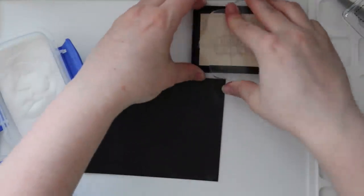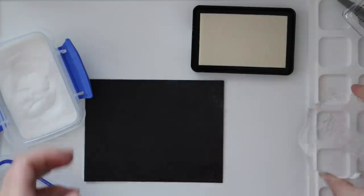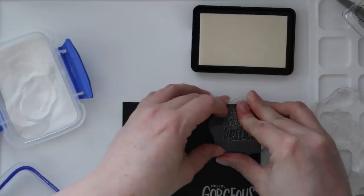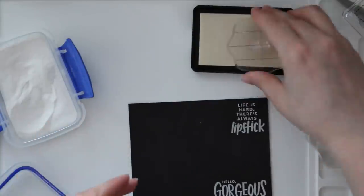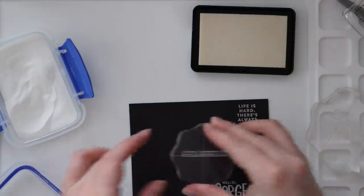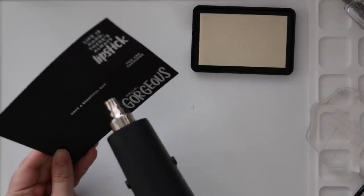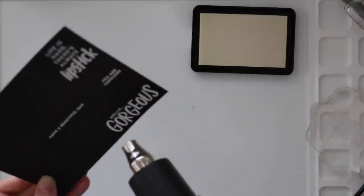I die-cut everything with the coordinating die set and set them aside. Then I worked on my sentiments, which are all from the same stamp set. I really love the sentiments and the fonts in this set — we need more sets with fonts like this. I'm stamping onto black cardstock with Simon's clear embossing ink and Simon's detail white embossing powder. I've put my white embossing powder into one of these Sistema containers, just like Jennifer McGuire. So far I'm liking it — because I use so much white embossing powder it's worth it.